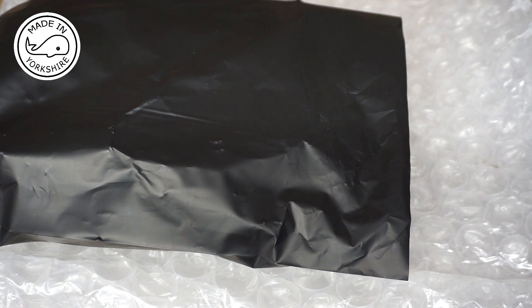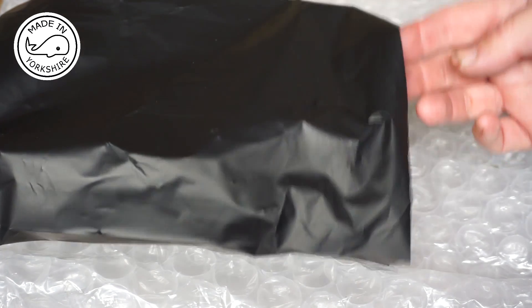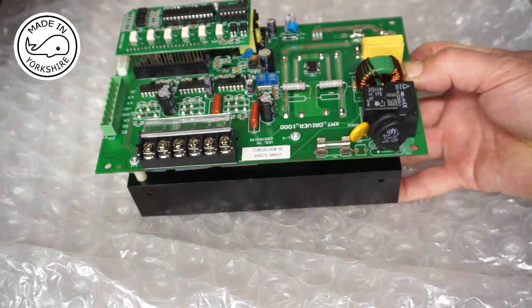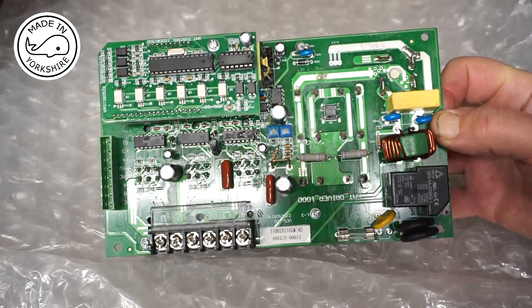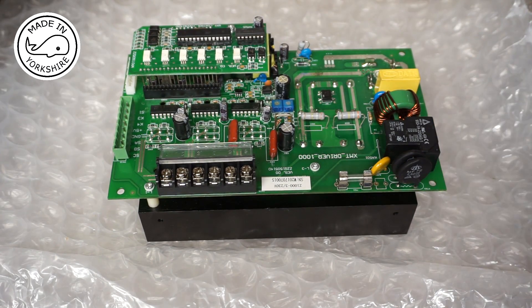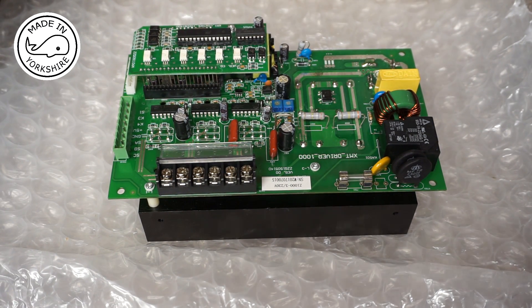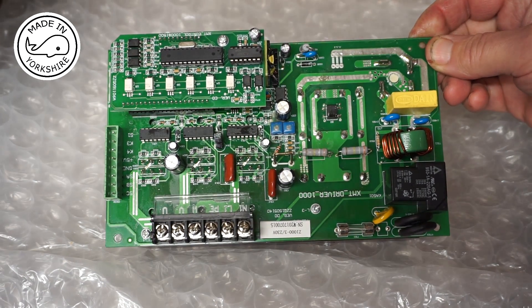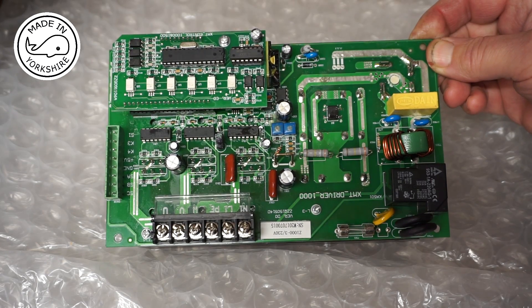I contacted ARC and they reckon the fault is on the main controller board. They said they would send me one in the post. I was expecting something fairly small, but this arrived today — crikey. On the phone they said it was a simple process of taking the back panel off, but that looks a little bit bigger than the back panel, so we'll have to see how we get on.